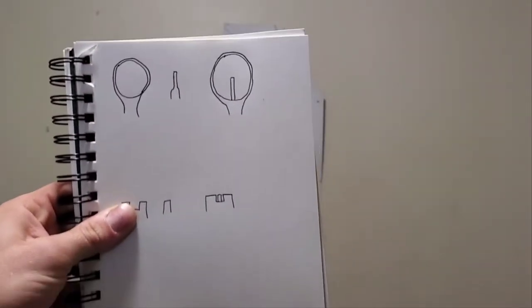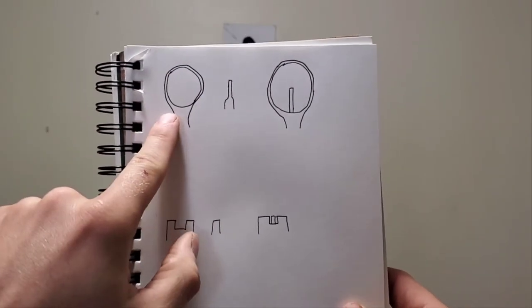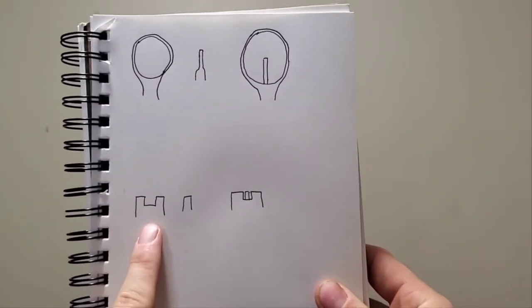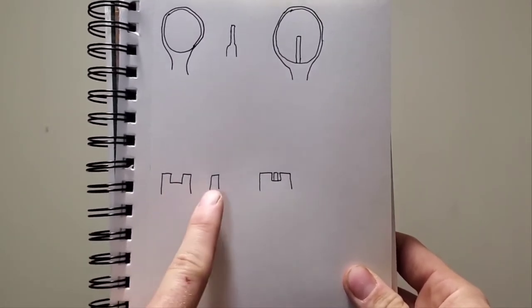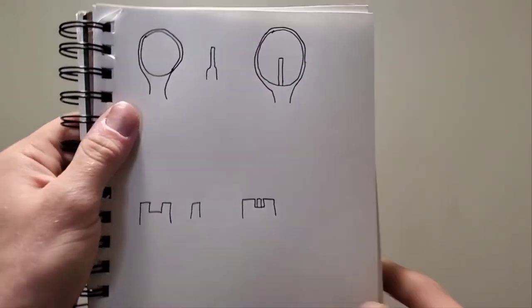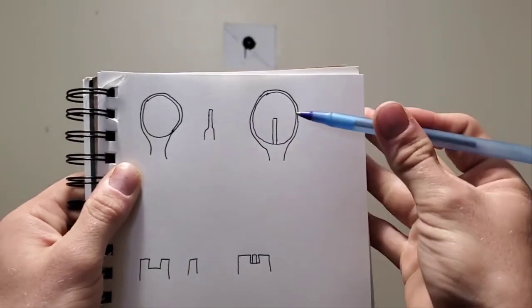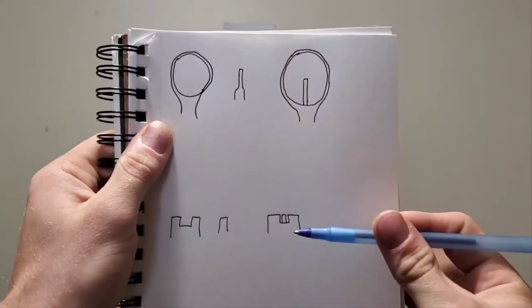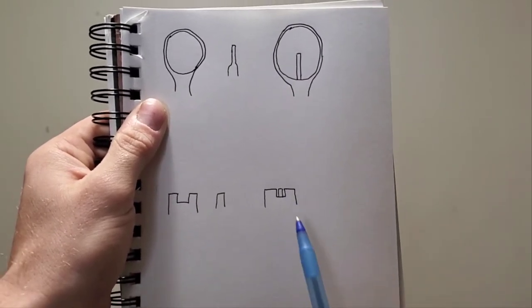Alright guys, this is my super fancy artist work. Here we have an aperture sight — the rear sight, the front sight, and a rough idea of what your sight picture should look like. And then we have the notch and front sight post. We have the outline of your rear sight, your front sight, and an idea of what your sighting picture should look like. What I use is a hold where the bullet is going right across the tippy top of your sight.